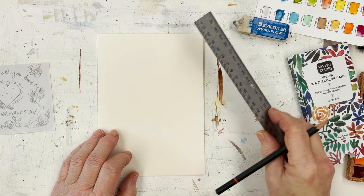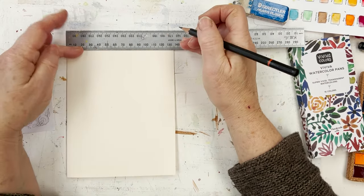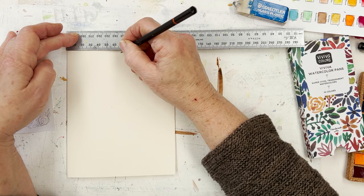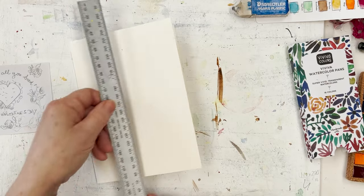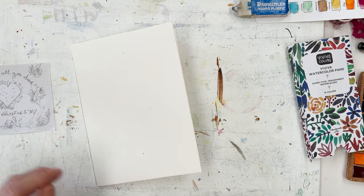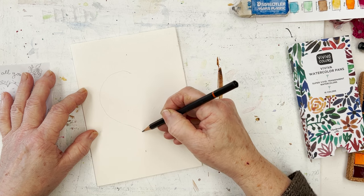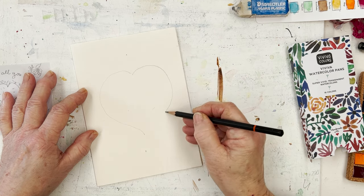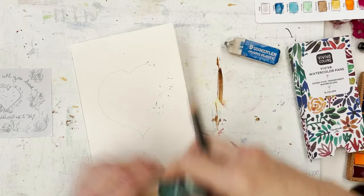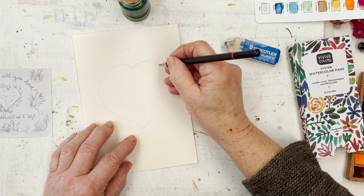I'm going to practice in the studio first. That's 13 and a half centimetres — I need to divide that in half, so that's six and three quarters. This is just a rough indication because I want to get the centre of the heart roughly in the middle. You could use a template to draw the heart, or you could just freehand it as I'm going to do. Give yourself a bit of a guide, and if you don't like what you've drawn, just rub it out and do it again. I use a shaving brush to get rid of the bits of rubber I rub off.